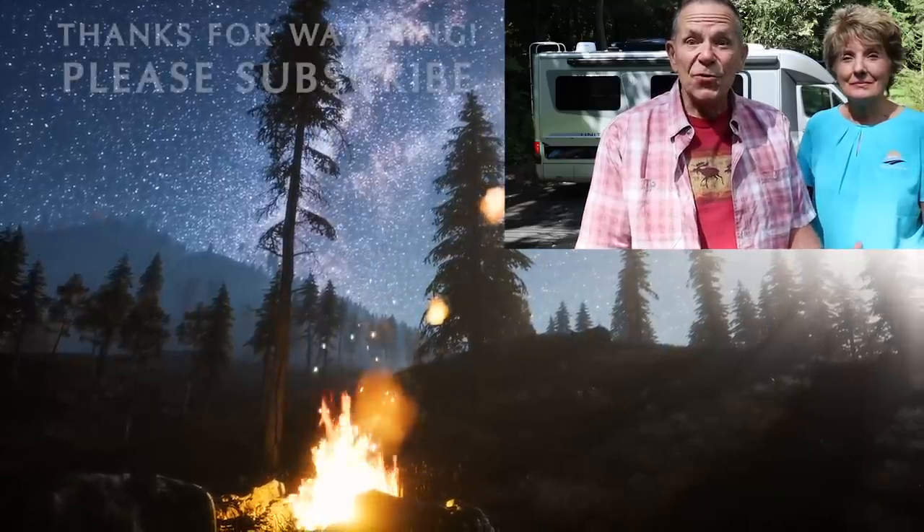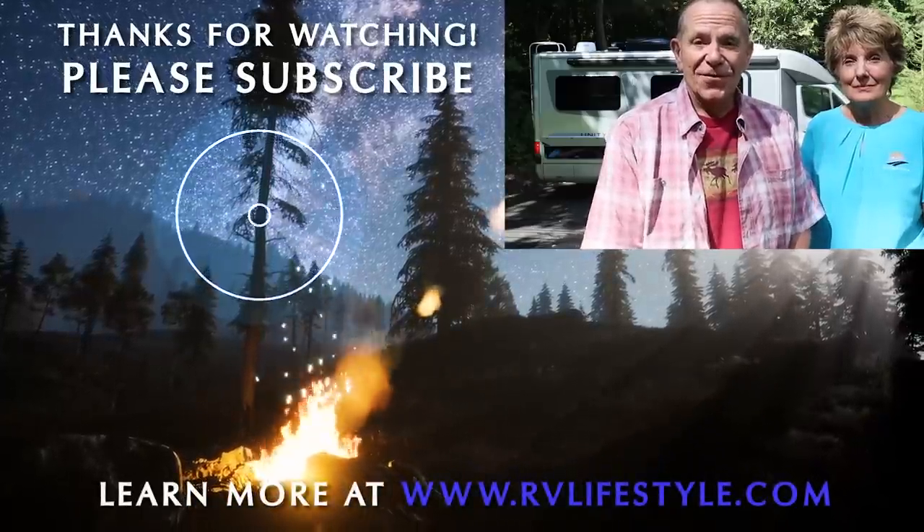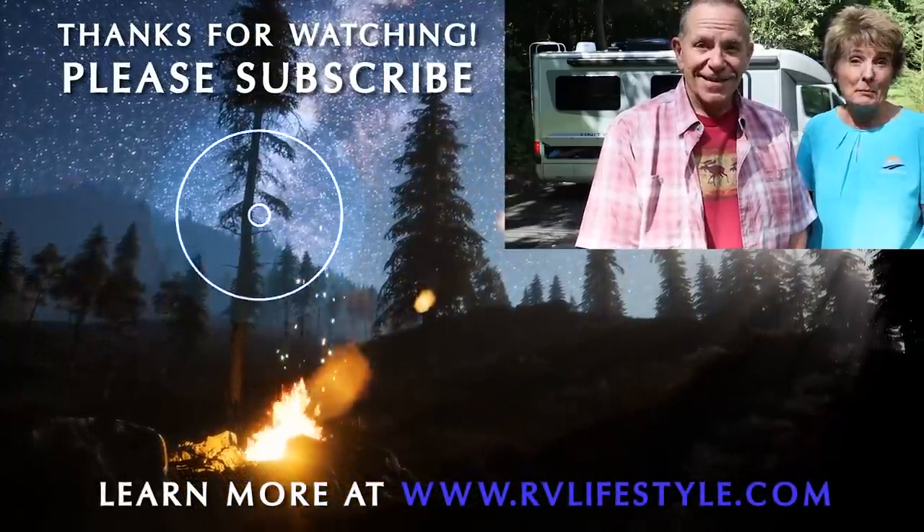Did you get all 12 of those? We will put links to them in the description below. We hope you enjoyed this video. Please subscribe to the RV Lifestyle channel right here on YouTube — Mike and Jennifer Wendland. Thank you for watching. Happy trails.